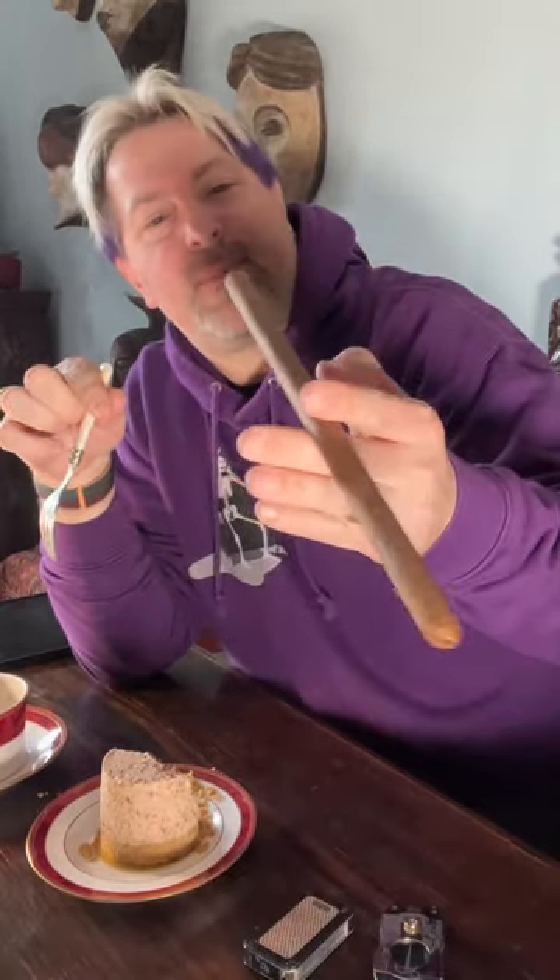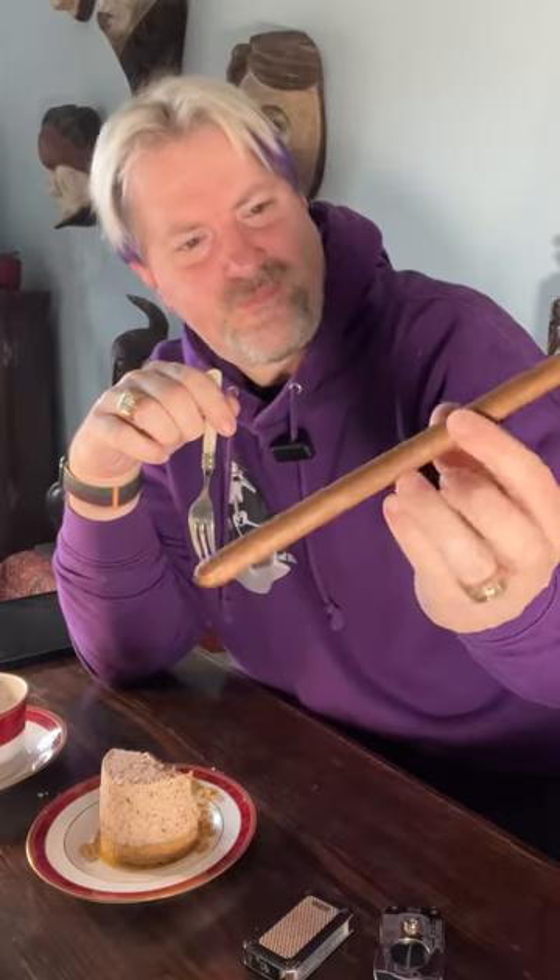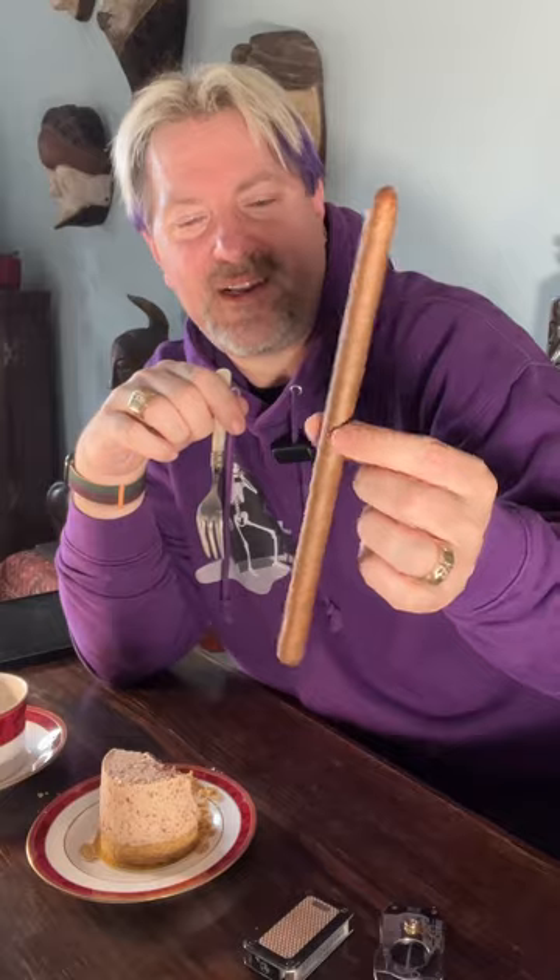As I said, it pairs very well with cigars. I'm going to be having this MJ 23 afterwards, which looks very much like a drumstick — as a friend of mine pointed out — and I hadn't really made that connection until recently. That's what I'm having as the weather is getting better, and I shall catch you on the next one.